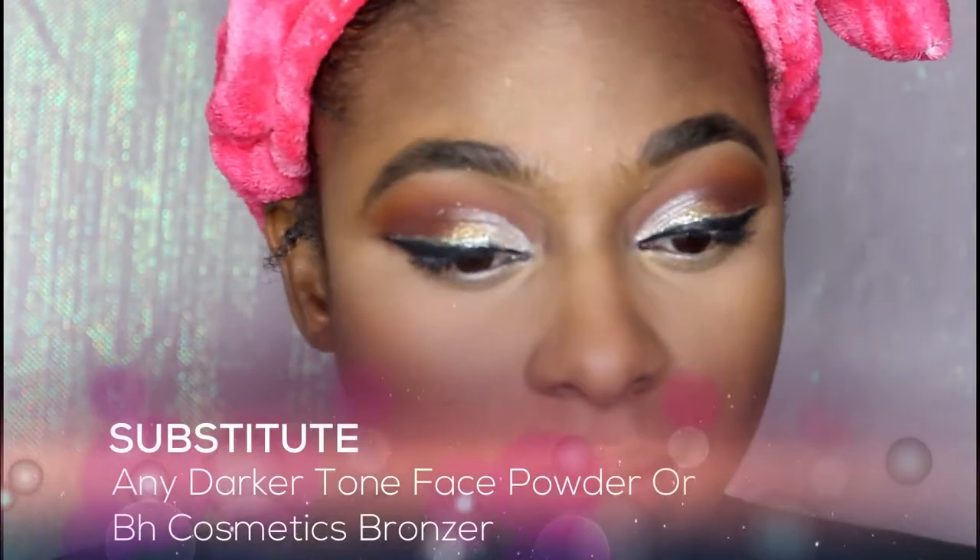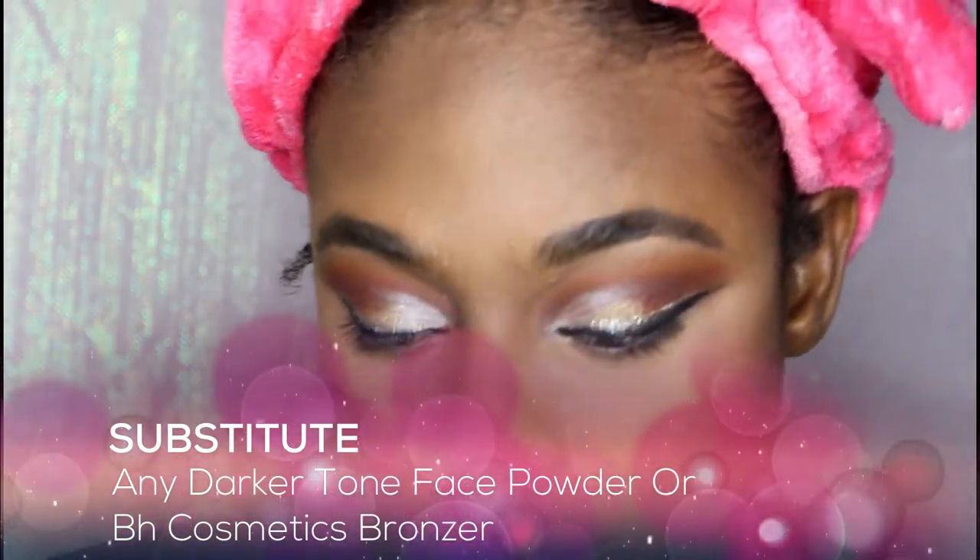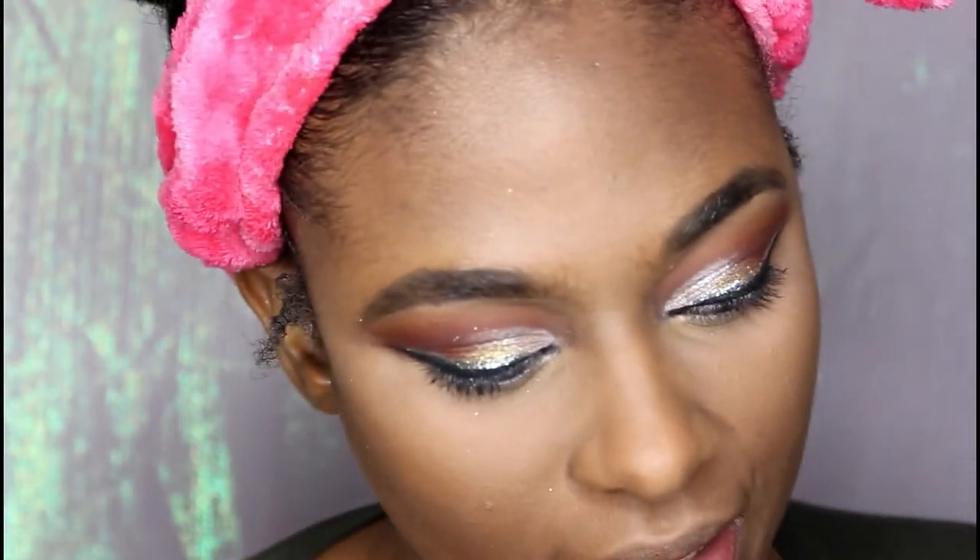I'm going to add some bronzer to my face. I'm going to use the Anastasia Beverly Hills Bronzer in the color Mahogany. Now, you don't have to do this part, but I'm just trying to be fancy — you don't have to do it. I'm going to use my Morphe brush to apply that.